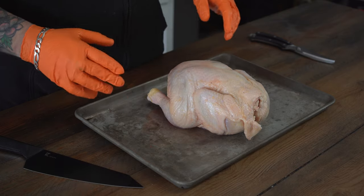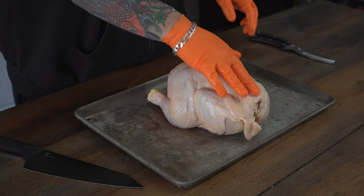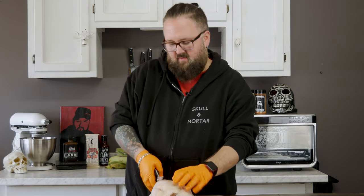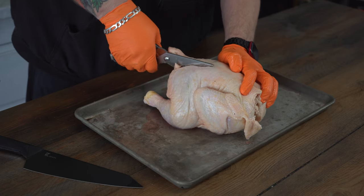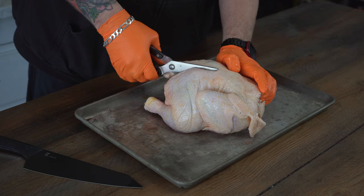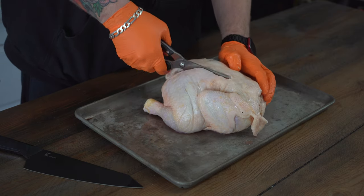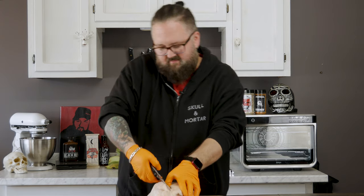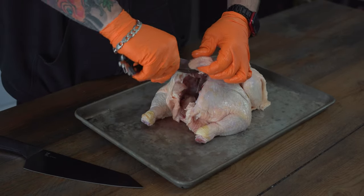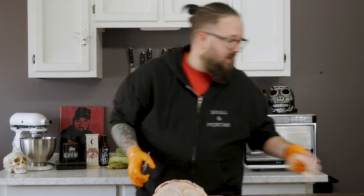If you don't know how to break down a chicken, I'm going to show you. The first thing you want to do is have it spine up. We're going to cut out the spine right away. I like to use kitchen shears for this, but you can use a knife — whatever tickles your fancy. I just like to get in there and pop right through those bones. I feel like it gives me a little more leverage. Now we've got to get rid of the spine altogether, so we're going to cut down the other side. Say goodbye to the spine.